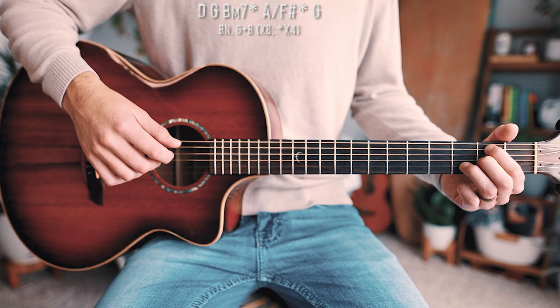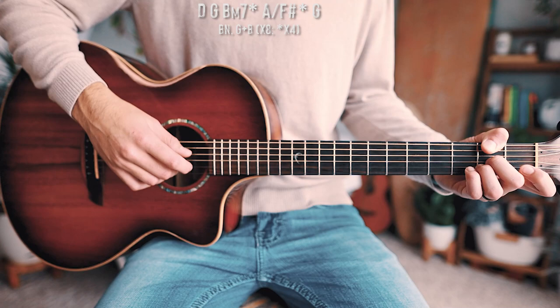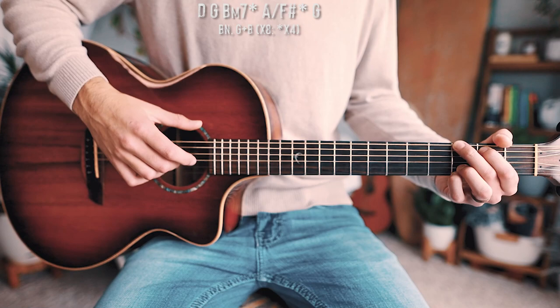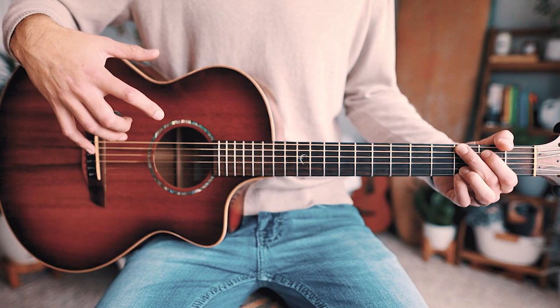Then we go to A over F sharp: bass note is on the low E string, same picking pattern — low E and then G and B at the same time — four times for the half measure starred chord. Then the last G chord: non-starred, same as the first G we played, low E and G and B at the same time, eight times. That right there repeats through all the verses and choruses — that's the main part of the song, probably about 85 to 90 percent of it.